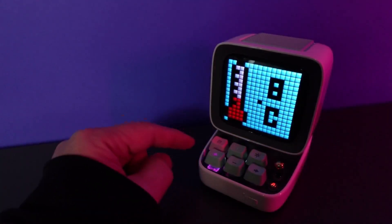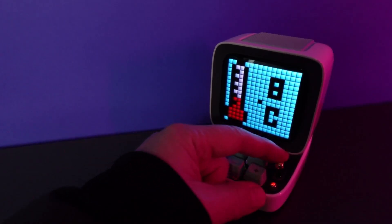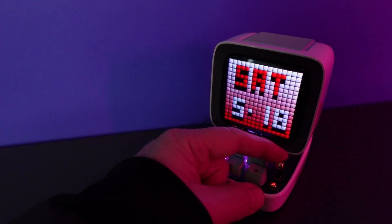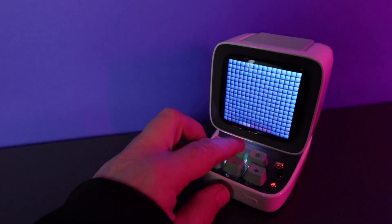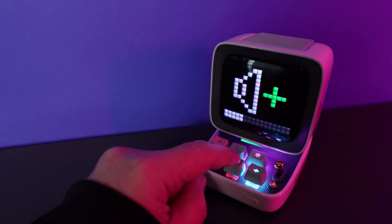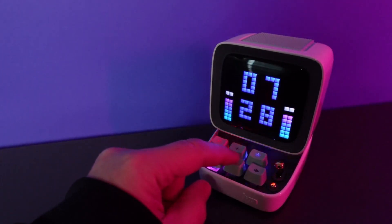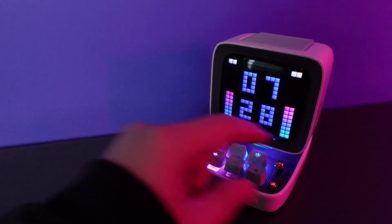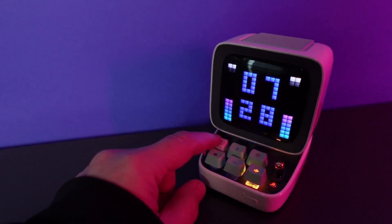We've got these six really cool mechanical keys and then we've got this little pull-down lever. The lever will start and stop whatever we're playing at the time — music, podcast, or whatever we want. We can use these up and down keys to control the volume, and the sound on this device is really amazing. If we pull it again it'll pause the music.